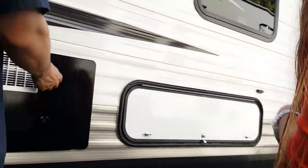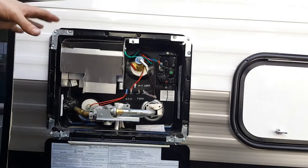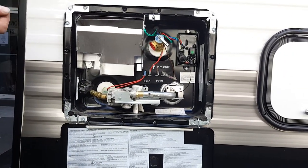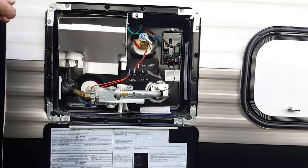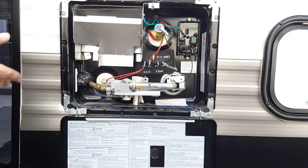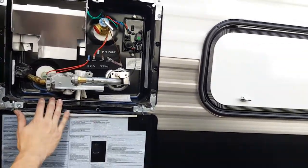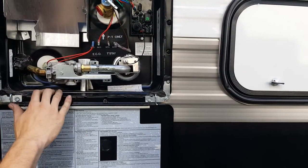This is your hot water heater. It's an LP gas water heater, so it runs off the LP tanks. That means you can always use it as long as there's gas in the tanks, which is really nice. Some things like the air conditioning can only be used when you're plugged into shore power, so having the water heater run off LP only means you always have hot water available.